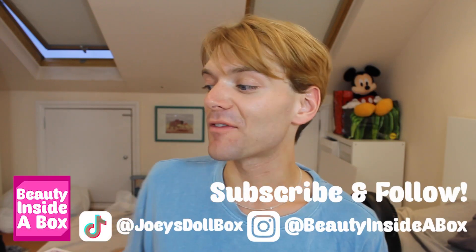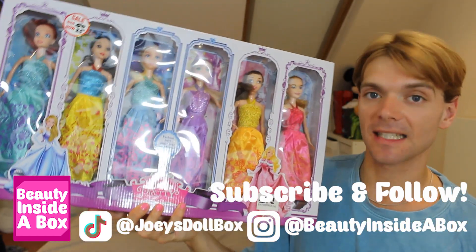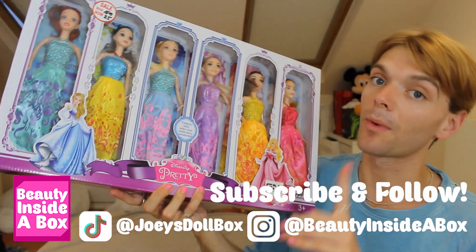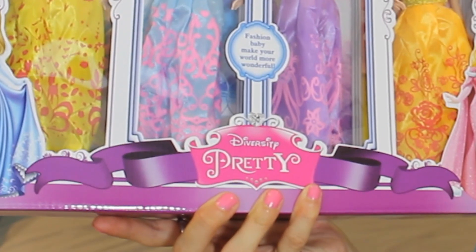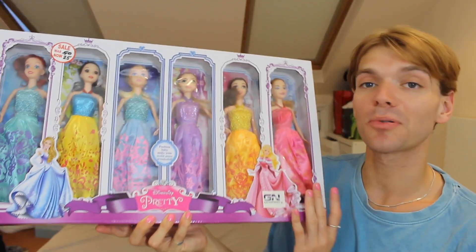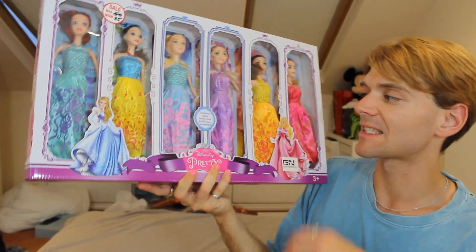Hello doll fans and welcome back to Beauty Inside a Box. Today I have a doll unboxing. I have this massive Disney Princess — wait, no, it's not Disney Princess. It's Diversity Pretty. This is a fake Disney Princess doll set.